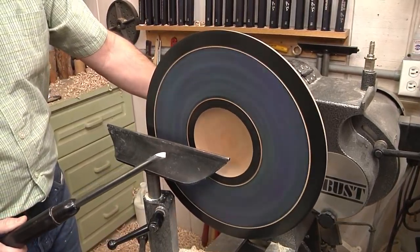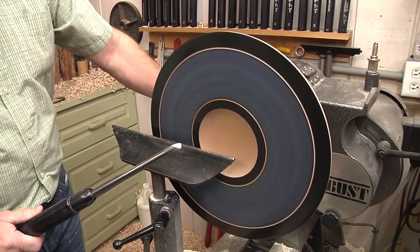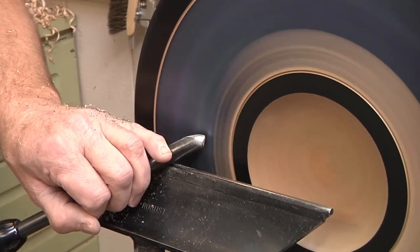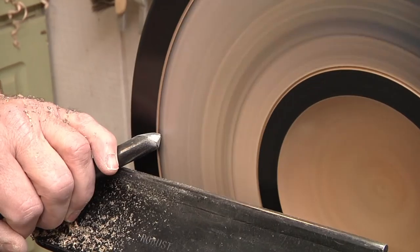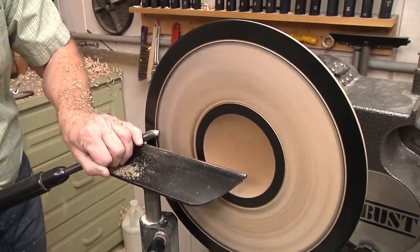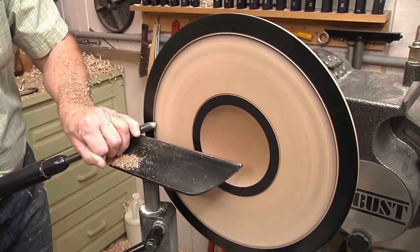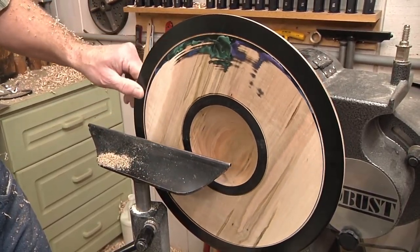I'm going to take my bowl gouge and do a pull cut. I get speed built up here — oh my God, here we go. I can feel all the wood lovers in the world right now going, yes! I'm not removing the black yet, but we're going to probably take that off too. Oh yeah, this wasn't a mistake. It's going to be beautiful.